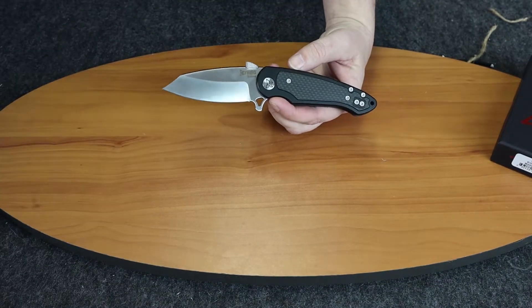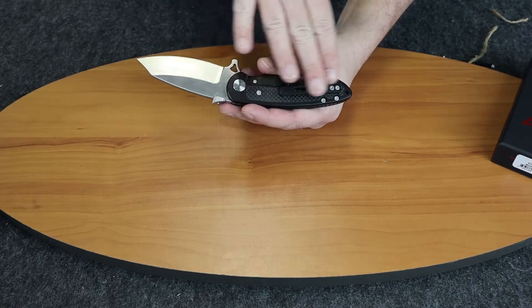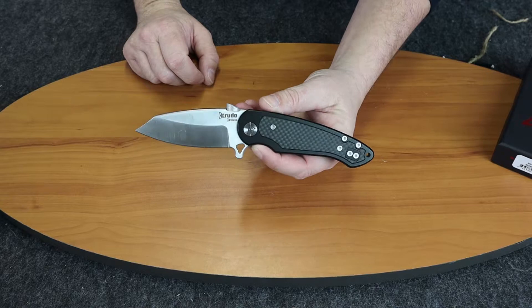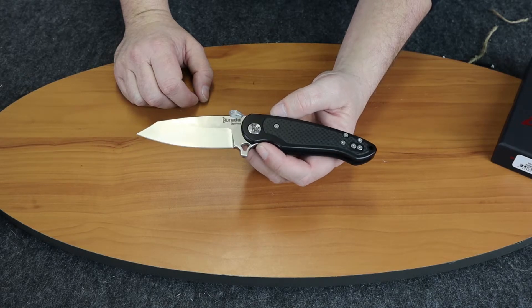This model of the Vice comes in three different varieties. Of course there's this one. There's another one that has a blue pocket clip, which is a little different. Then there's one that comes with an S35VN blade — a little more expensive — and it also has carbon fiber inlays on it.